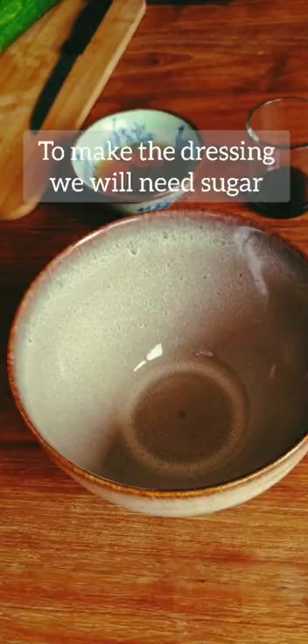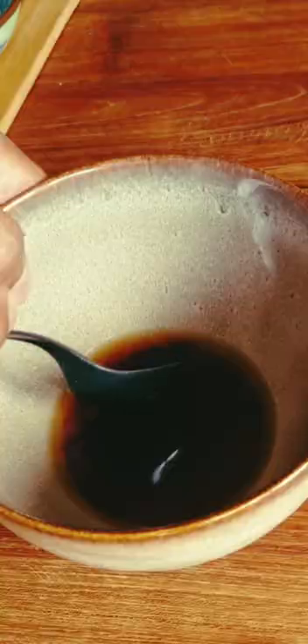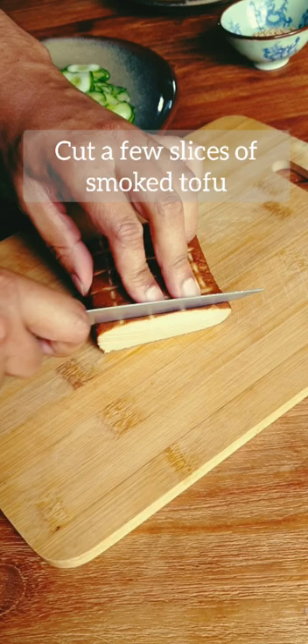To make the dressing we will need sugar, rice vinegar and soy sauce. Toast some sesame seeds until golden brown and fragrant. Cut a few slices of smoked tofu.